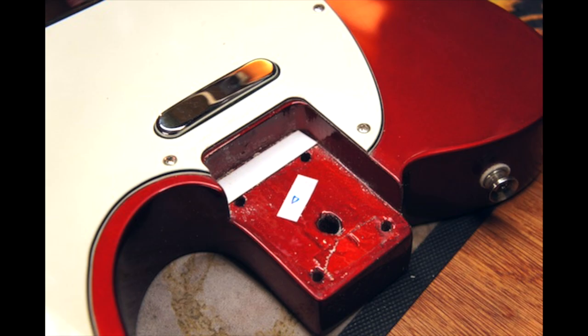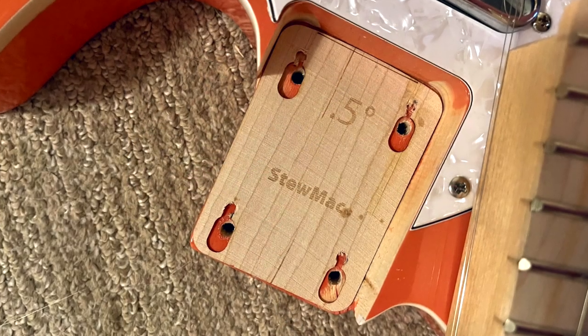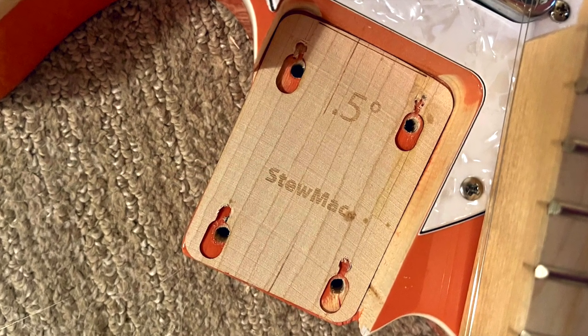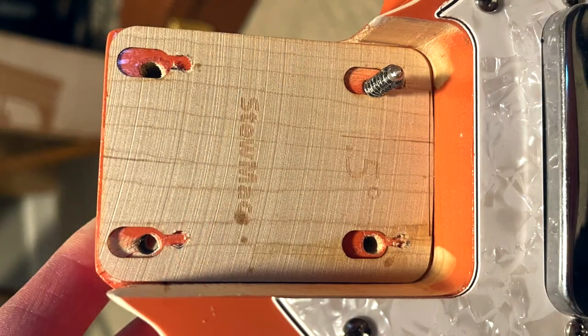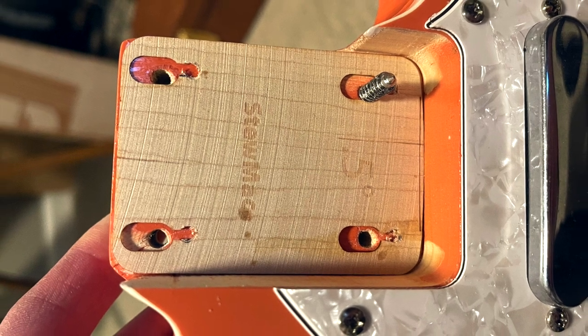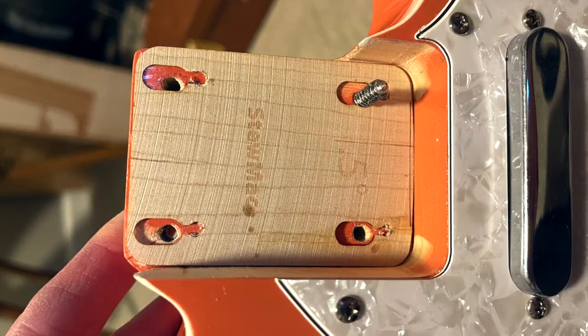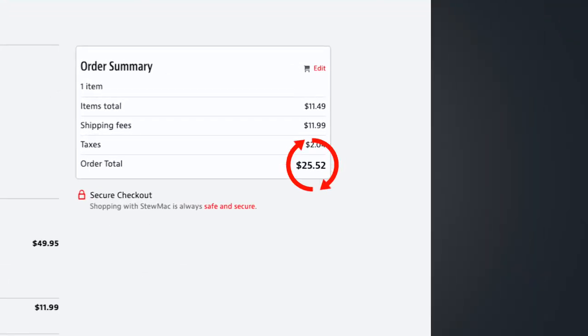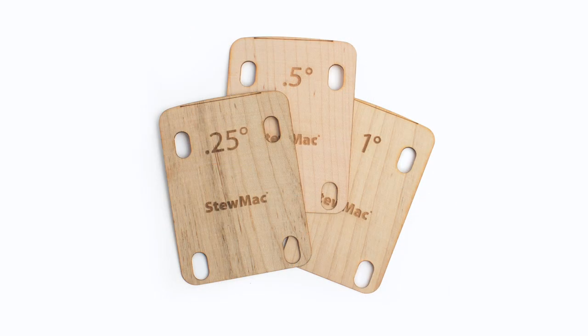There are different options for shim material — some people use a business card. I had an old Stumac shim left over from a different project and those seem the best to me. They're well manufactured to tight tolerances, and most importantly they cover the entire neck pocket. They're pricey if you buy directly from Stumac with shipping, but you can often find them cheaper on Reverb.com. They come in varying degrees, but typically 0.5 degrees is the middle road and works pretty well.